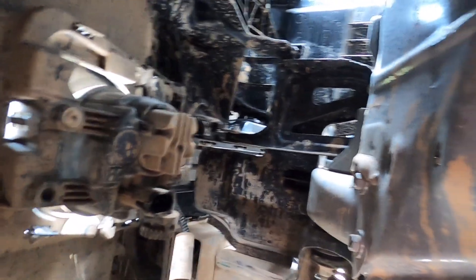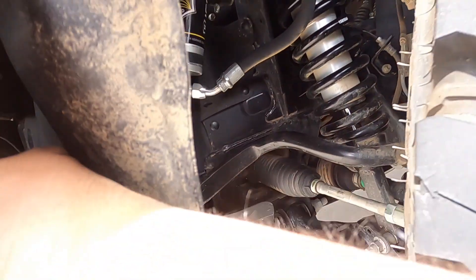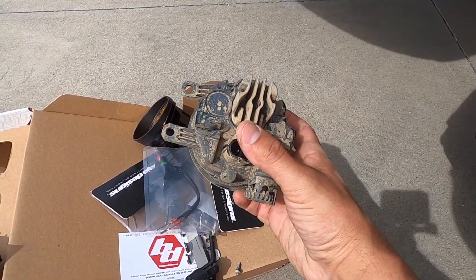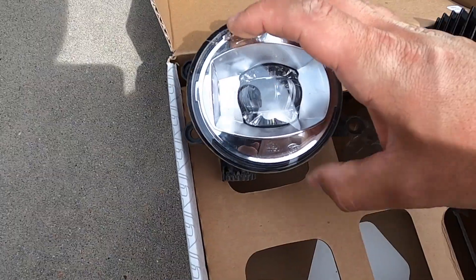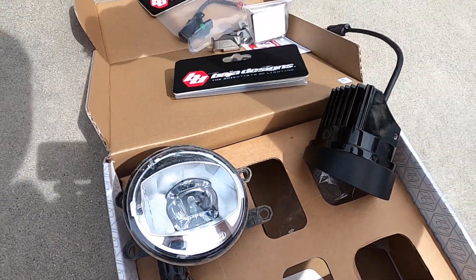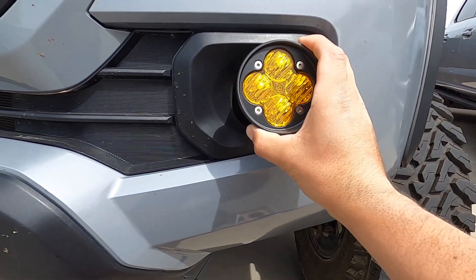I took off that one screw — there's not much room to work with in here, but that one screw in the top left came out and now we've got the fog light out. Super easy, super dirty. So that's what a stock 2020 Tacoma LED fog light looks like, and here's my Baja Designs fog light — if I put it right through there, it's going to look something like that.